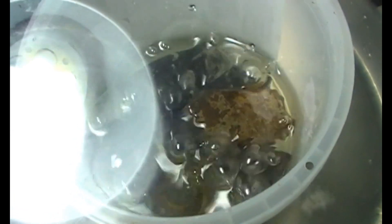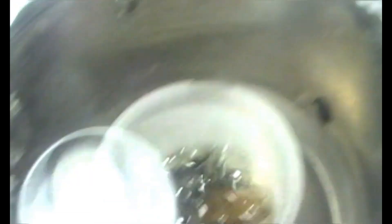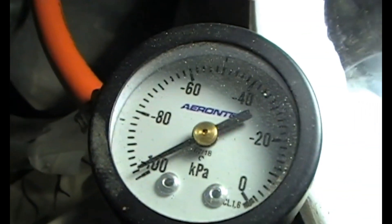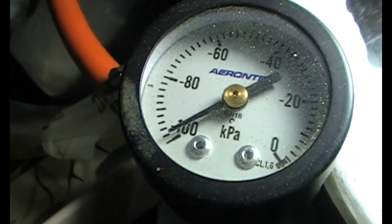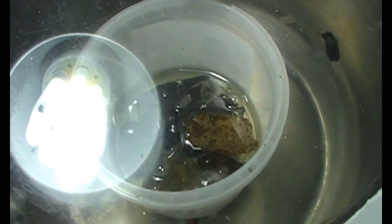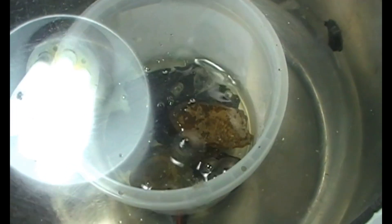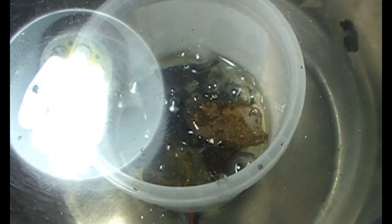Ten minutes have passed. It slowed down a lot even though I closed all the valves completely. It's approaching complete vacuum inside — minus 99 kilopascals, almost 100. You can see it slowed down a lot. Apparently the mixture will set in half an hour, so we just have to release the vacuum so the crevices will fill up.